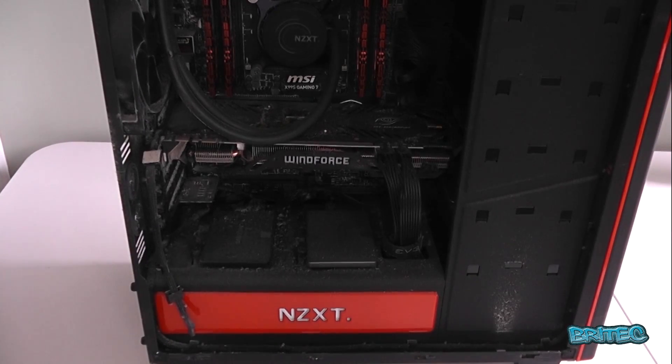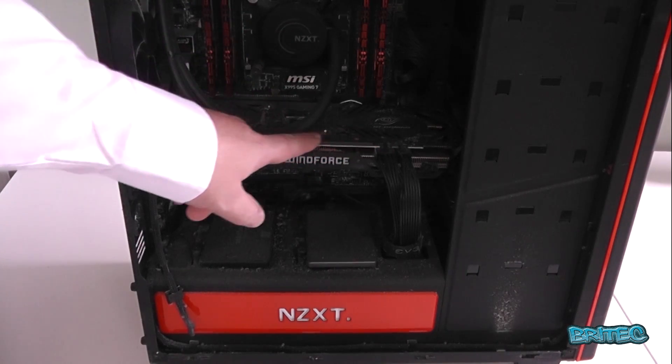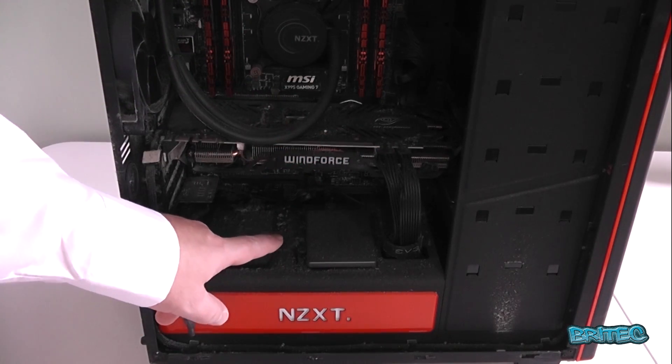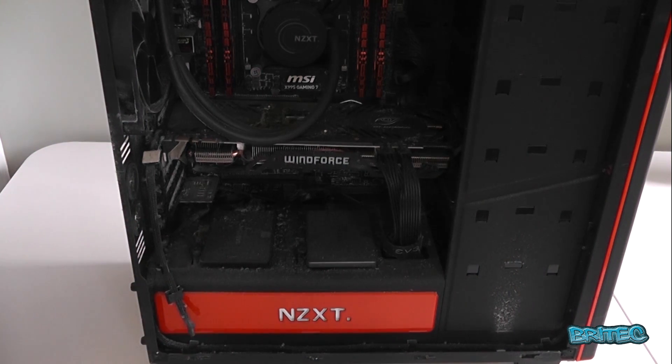I get asked quite a lot: why is my computer running hot or overheating? I'm going to show you the number one cause of why computers run really hot and overheat. As you can see here, we've got a lot of dust inside, because I've neglected it and haven't cleaned it.